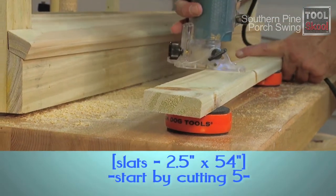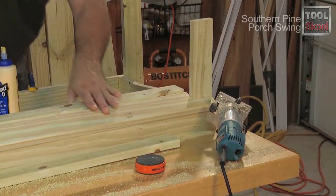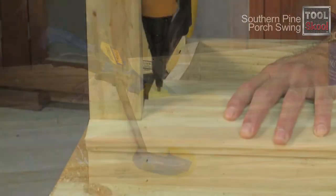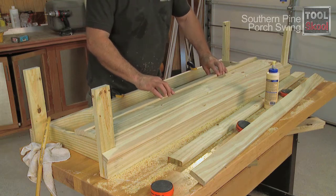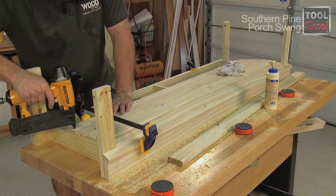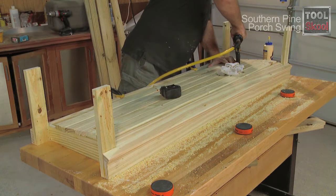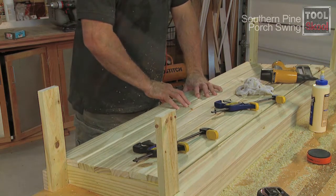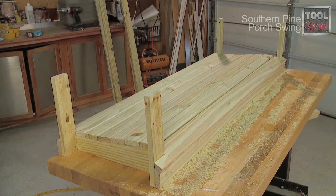Next, round over the edges of the rest of the slats and begin installing them. Be sure to line up the slats tightly with the neighboring slats, and use a clamp to close up any gaps. Continue this process until you're within a few inches of the rear of the seat frame. You may have to custom measure and cut a slat to fit this space perfectly. Once all the slats are installed, set the seat assembly aside and allow the glue to dry.